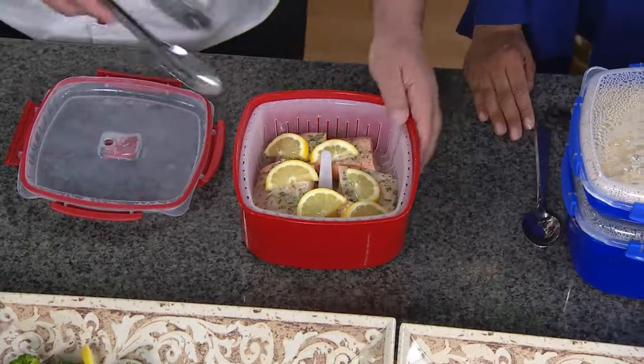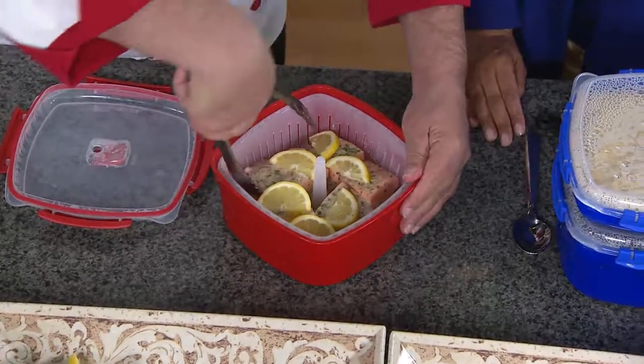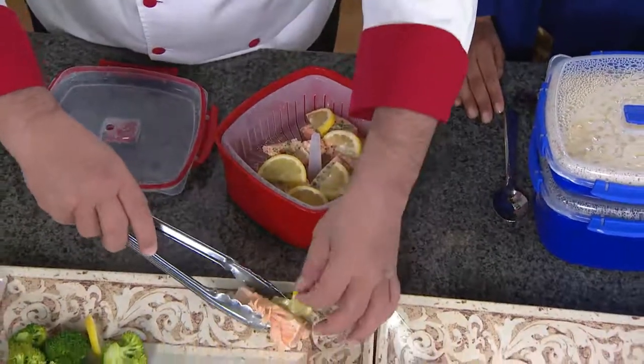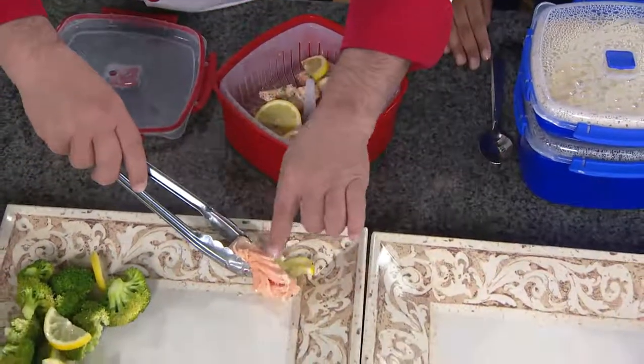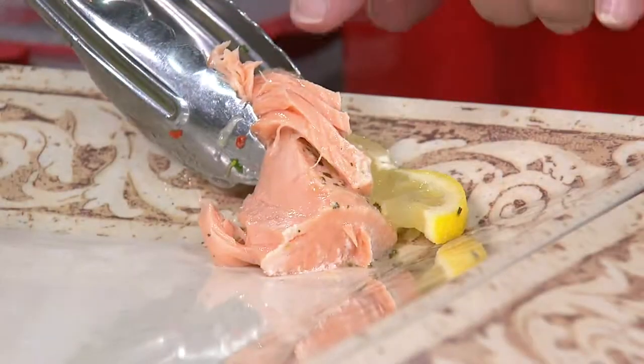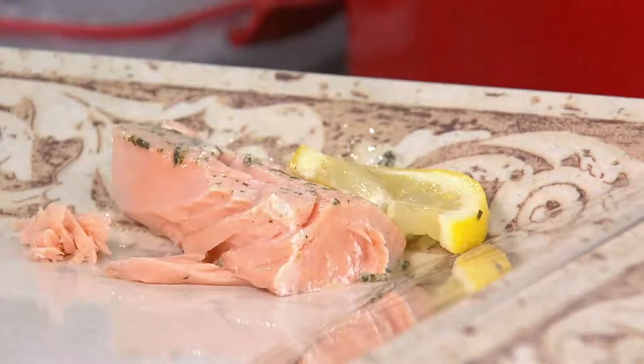Here we have the bigger steamer dish. I just want to hold this up so you can see it. Please look at the moisture — this is what I promise everybody when you get the steamer home. You will get a moist, tender product. You will never have it dried out.